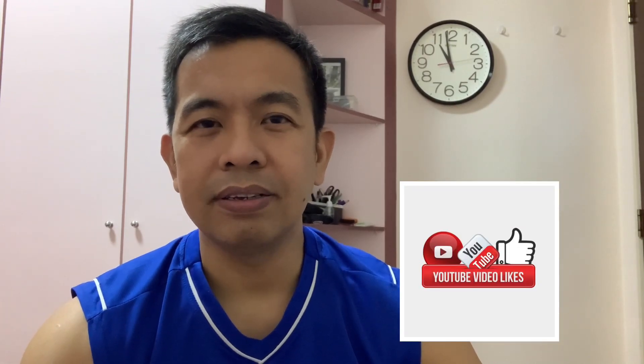Nakita nyo na. Thank you for watching. I hope you like the video for the DIY. Don't forget to like, subscribe, and share my YouTube channel.